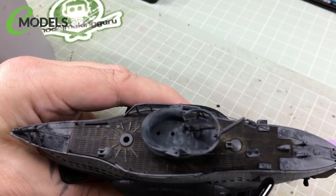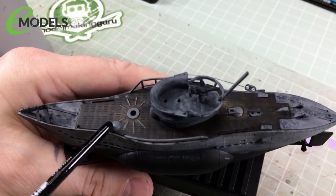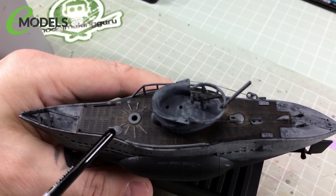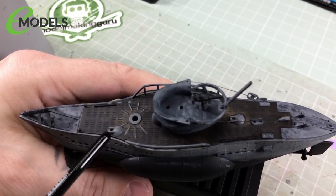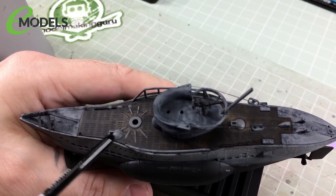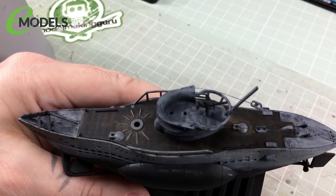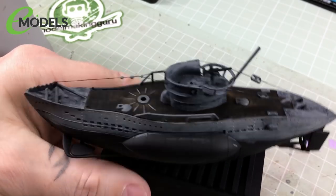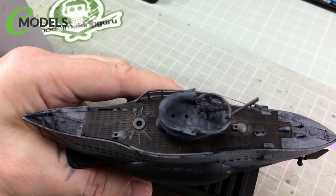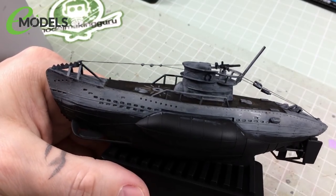I also painted the details on the deck using a slightly smaller brush. These bits look a bit blobby around the edges — I slipped every now and then. That's fine, because we'll do a wash on this later and it will hide all those sins. Don't worry if you're not 100% super neat — try your best, but if you make a little slip, it'll all get hidden when it's weathered.